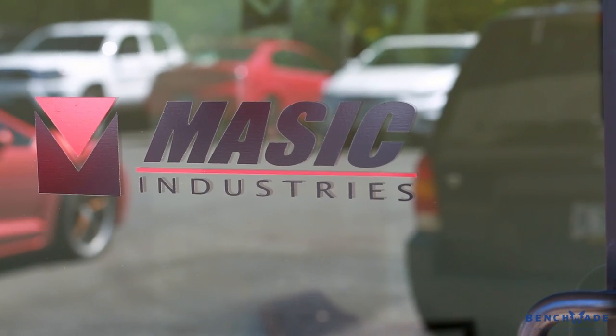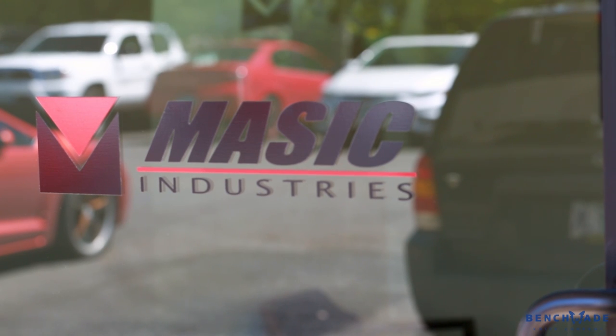Hi, I'm Derek Lau with Benchmade Knife Company and welcome to a special edition of Factory Friday. Today we are visiting Masic Industries. Masic Industries provides Cerakoting and powder coating for Benchmade products. Today we're going to take a little tour of their factory and see what goes on here inside.